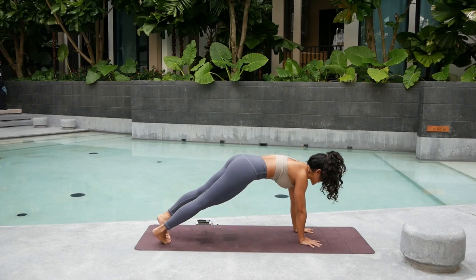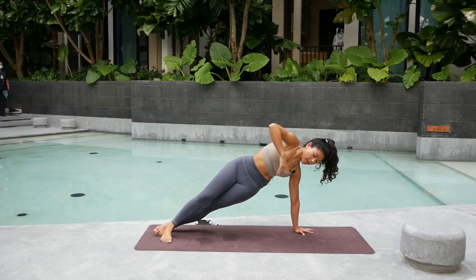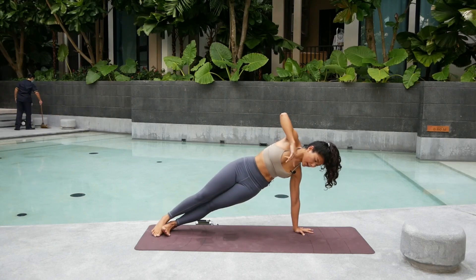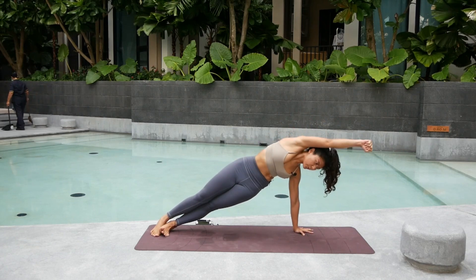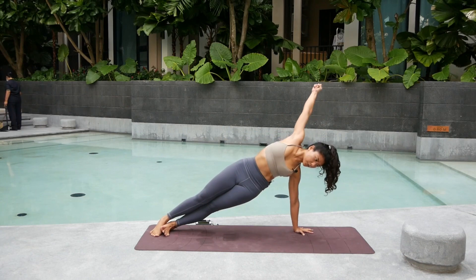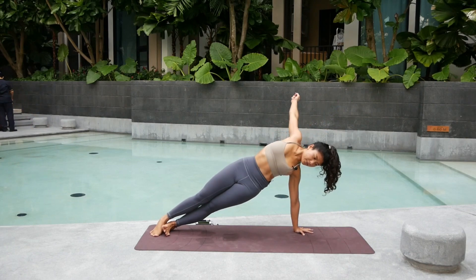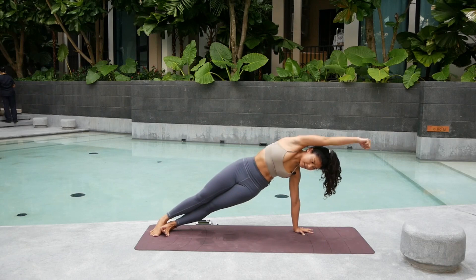Switch — left hand down. Spin into the outer edge of the left foot. You can have your right foot to support if you feel a little unstable. Spin the shoulders. Keep the core tight. Squeeze your glutes. Two. Three. Big circle. Four. Try to straighten the arm the whole time. Five. Six. Breathe. Seven. Eight. Nine. And ten.